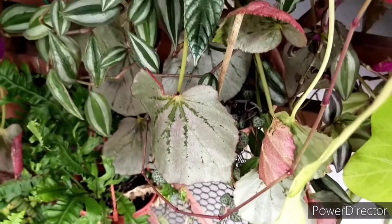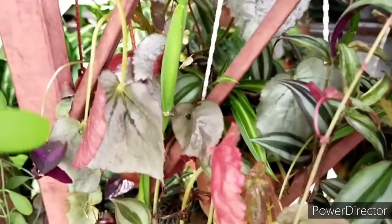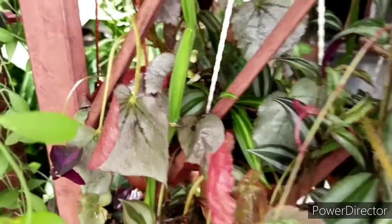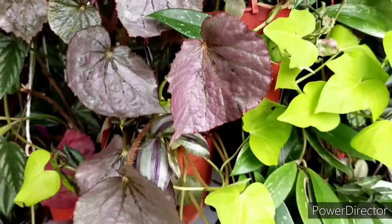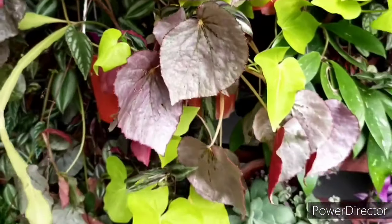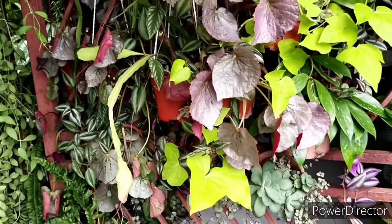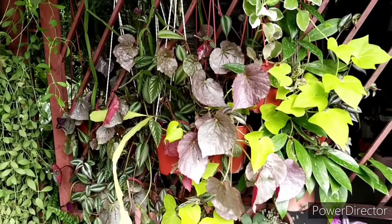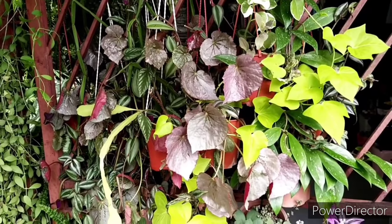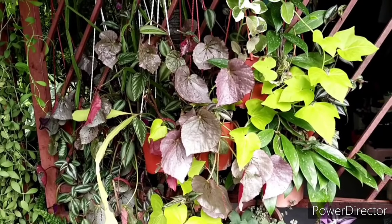This particular begonia is also very common and easily found in most nurseries, and they are not very expensive — often sold at a very affordable price. I believe I've covered most of the essential plant care needs for the Martin Mystery begonia. If you have any questions, do put them in a comment below and I'll try my best to answer them. Thank you and have a nice day.